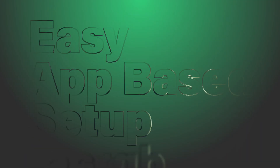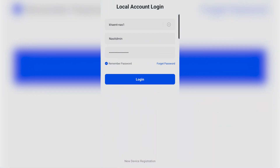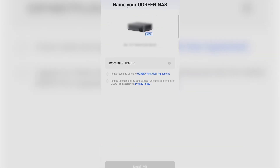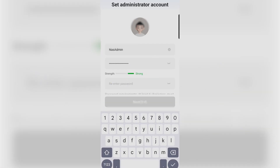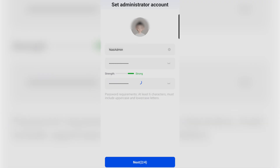First things first, we've got to get this NAS set up, and the easiest way to do that is with the Ugreen mobile app. We just put the drives in, and I've got the device plugged in and powered on, so we're going to open the Ugreen NAS app. I am logging into my existing account, which is going to take me to my DXP4800. We have to go to New Device Registration and register. Here we're just going to set up a new admin account with the password of your choosing. I used a password generator because I like my passwords very complex, and I would never remember them off the top of my head.